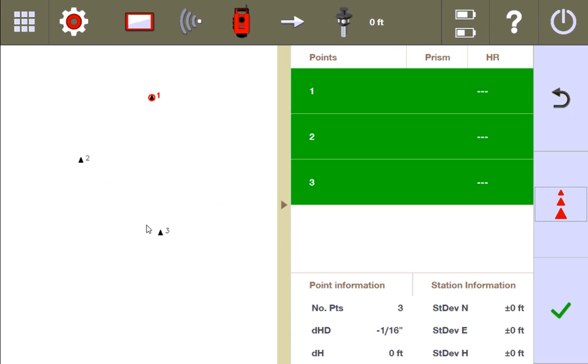I just have a very basic three control point file over here to keep this simple. A lot of times you come to the situation where you measure three control points — I have them here, all of them green, all of them measured. Down here you have basically a tip of the iceberg view of what's going on with your stationing.